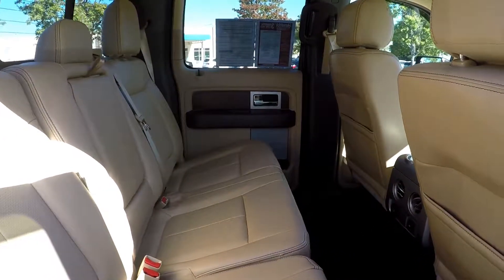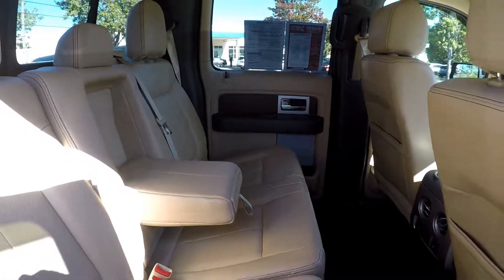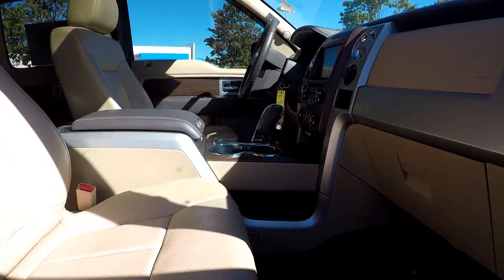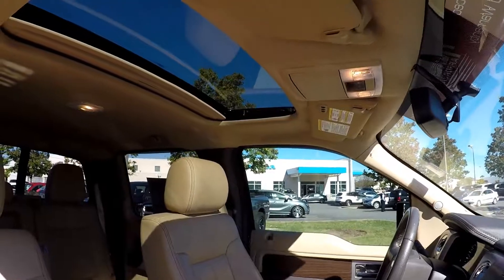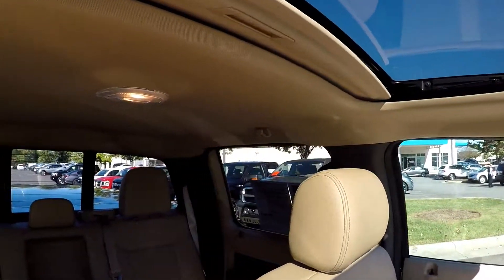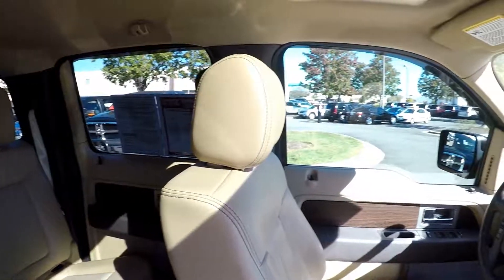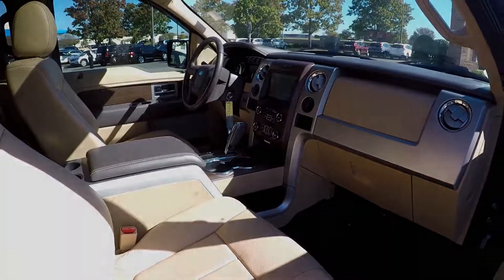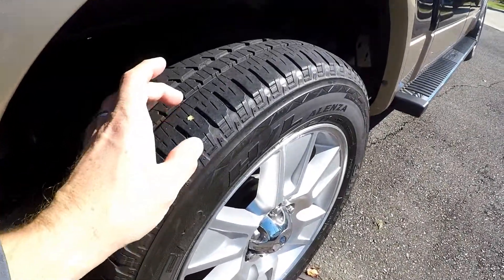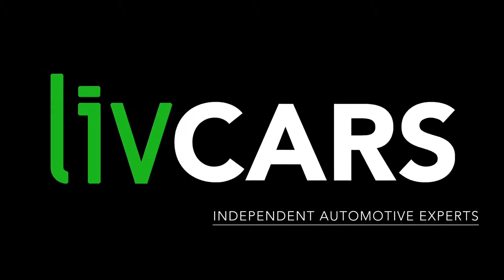One more look at the back seat, finishing up on the passenger side, and taking one more look around. Another independent walk around brought to you by livecars.com.